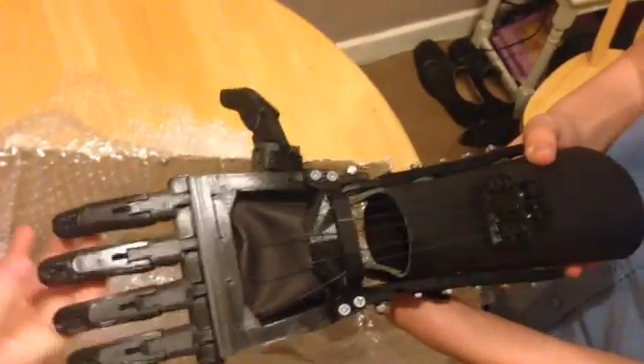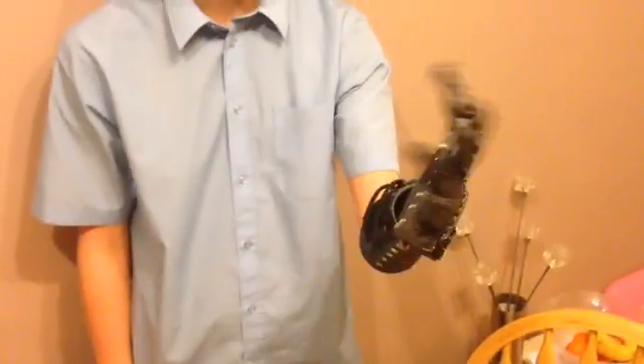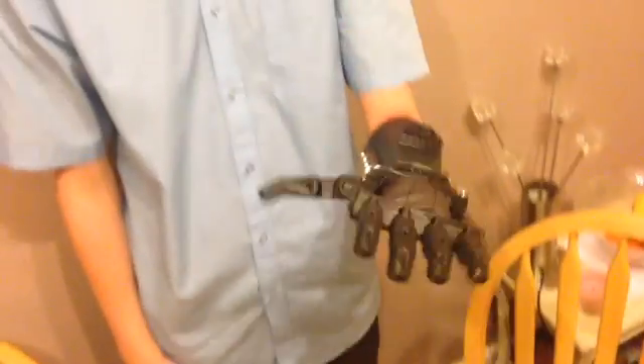We'll put that on. Here it is — look, there you go. I think it might need a little tightening. Look at that. That's bizarre, isn't it? It looks great. It's all Jack and Joe so far. Very good.